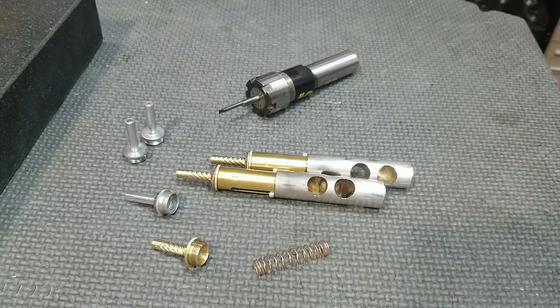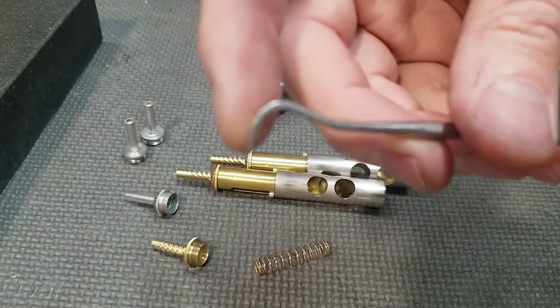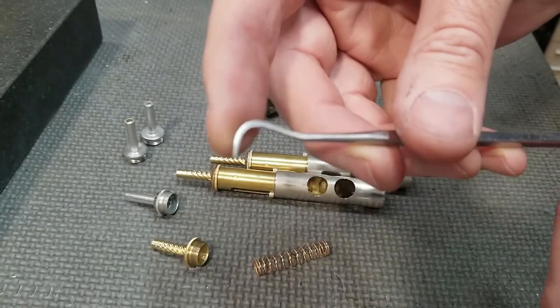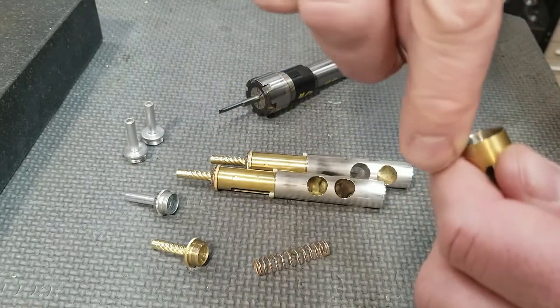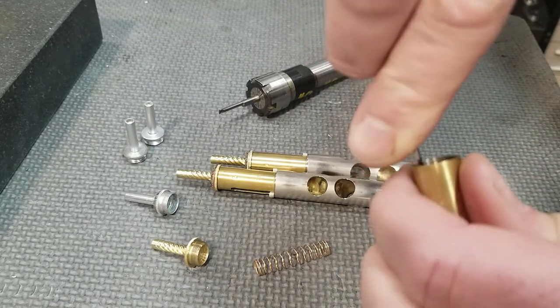Another option is to use a dental tool. You can use a dental tool that has the same type of profile — the profile is similar, and you can put that in and clean out the aluminum. It's not as easy, but it can be done.